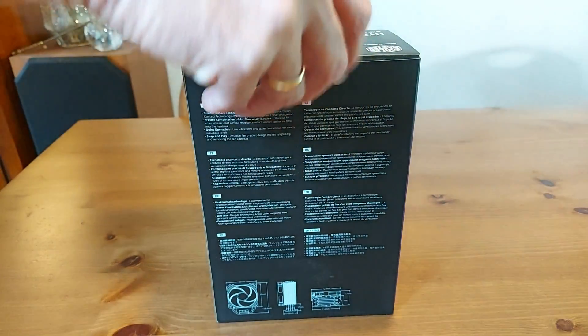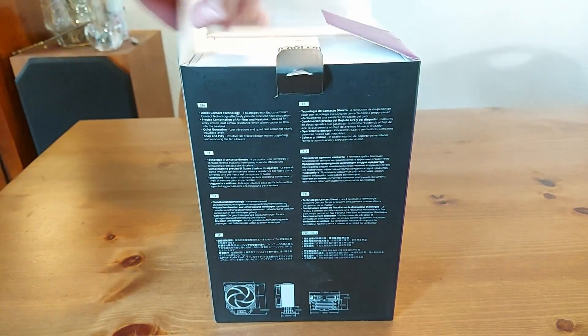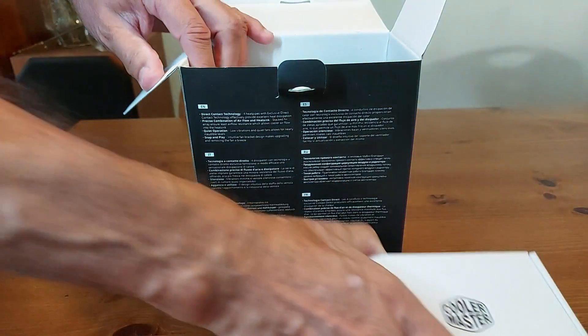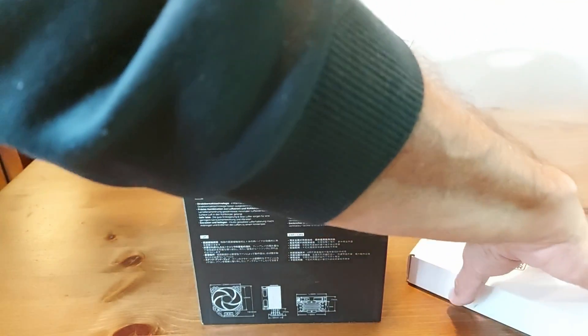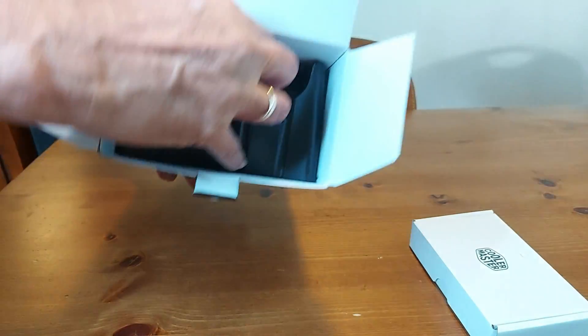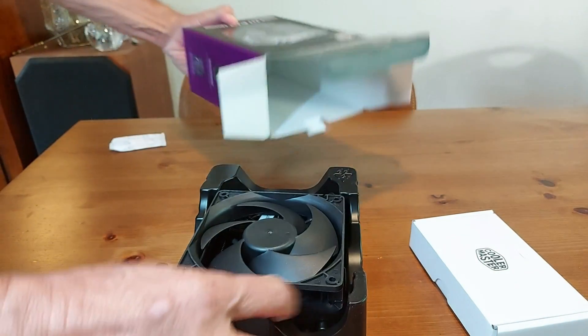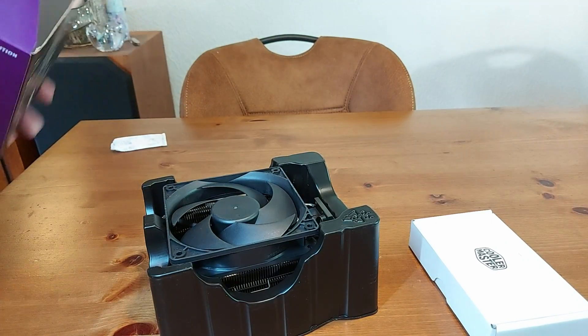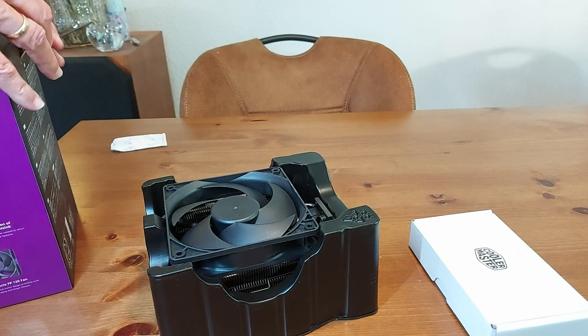The installation guide covers replacing an i5-3470 with an i5-3570K on an Intel 775 socket without removing the motherboard from the case. For Socket 1150, 1151, 1200, and 1700, the procedure will roughly be the same.